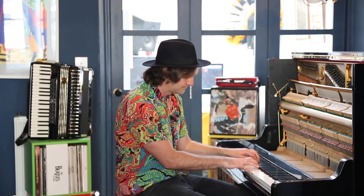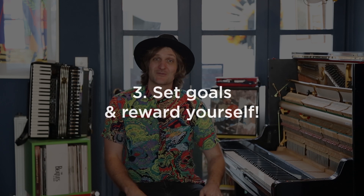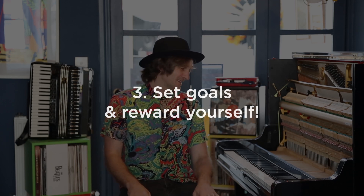You might want to do a more musical warm-up — perhaps find a riff or an idea that you're very comfortable with, relatively easy to play, just something to get those fingers warmed up. Very important.